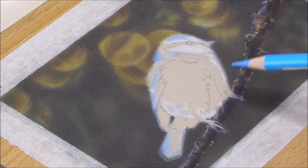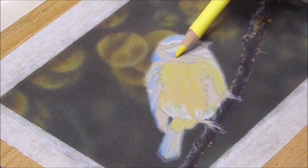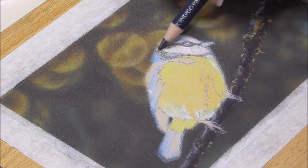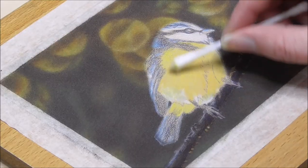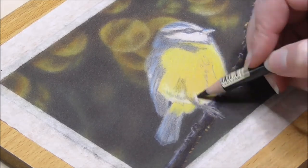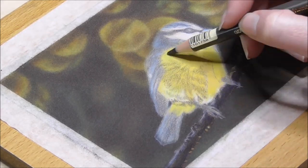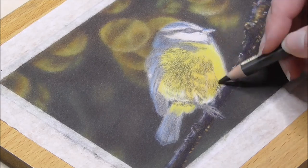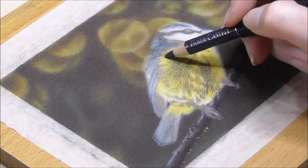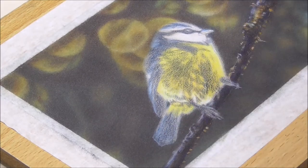I pretty much finished the background in a little under 90 minutes, whereas normally it would take me a good four to five hours to complete a background like this with my old method on this small size — that's pretty amazing. Sadly the part of the twig got skipped because my camera somehow went super out of focus while I was detailing it, so I had to cut it out.